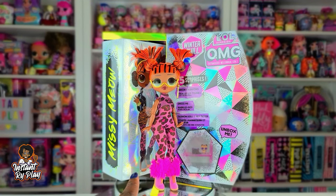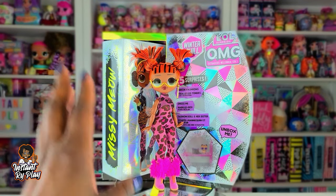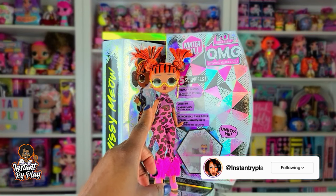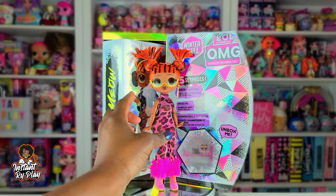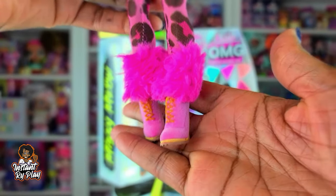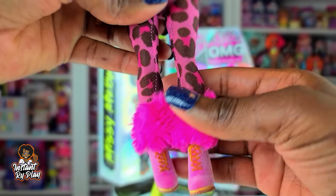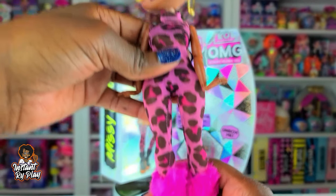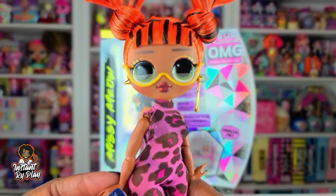This is the second look for Missy Meow — it is very simple. She has on her bodysuit, Class Prez's glasses, and her own earrings. She has on the Camp Cutie boots with some fur that I created from Lady Diva's jacket where I cut off the sleeves.